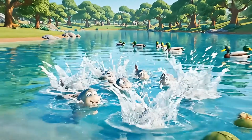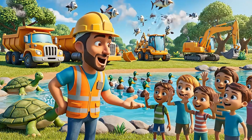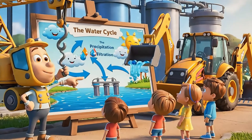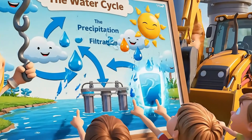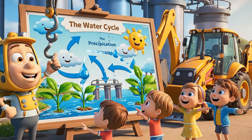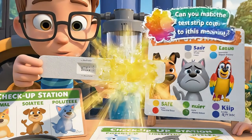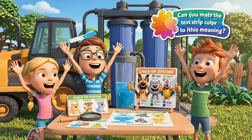When the water is clean, the fish come back and our lake is happy again! Who remembers how we cleaned it? Clean water needs teamwork — from the sky to the lake, through our filter, then back to the plants and animals. It's the water cycle! Let's measure one more time — color strips turn blue for healthy water and yellow for dirty water.